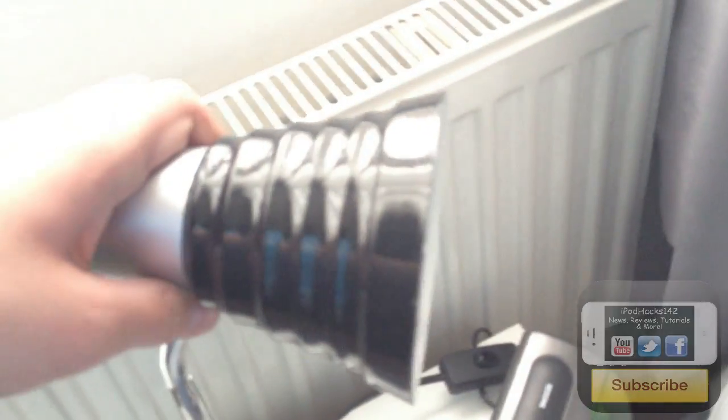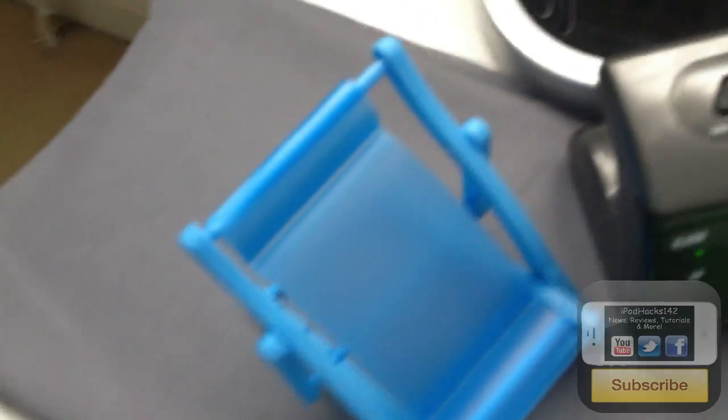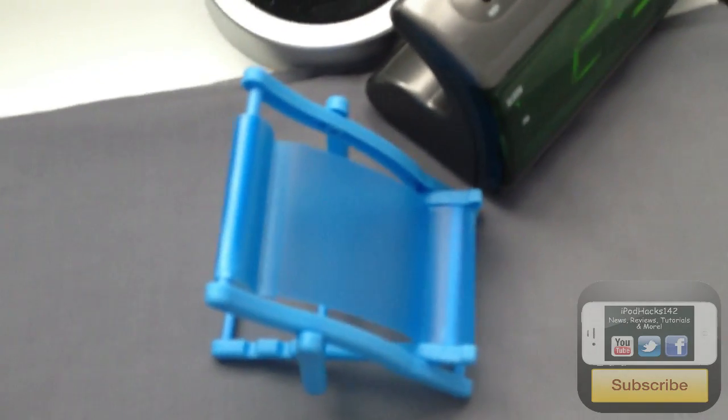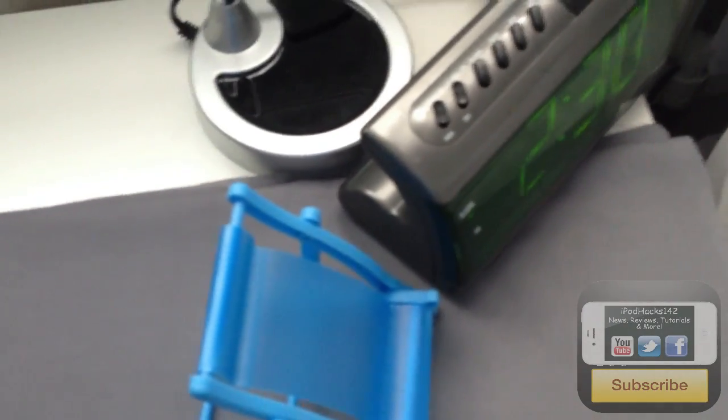Over here there are curtains and a window. On my bedside table there's a lamp, a clock, and a cool little sun-lounger iPhone holder — I got it really cheap. If you follow me on Twitter you've probably seen it. I put my iPhone on it when I'm in bed so I can use it in the morning.